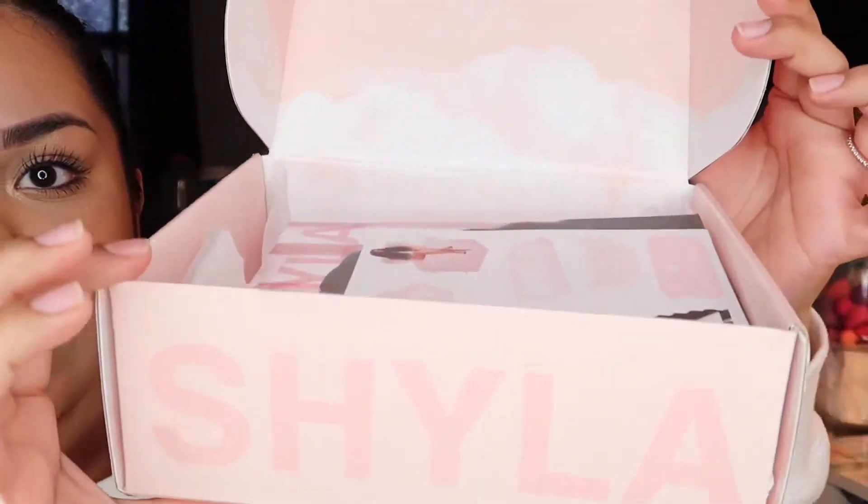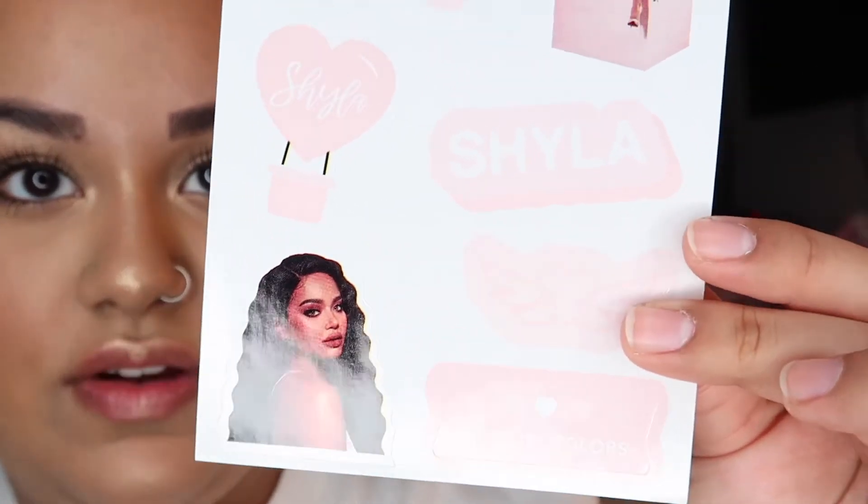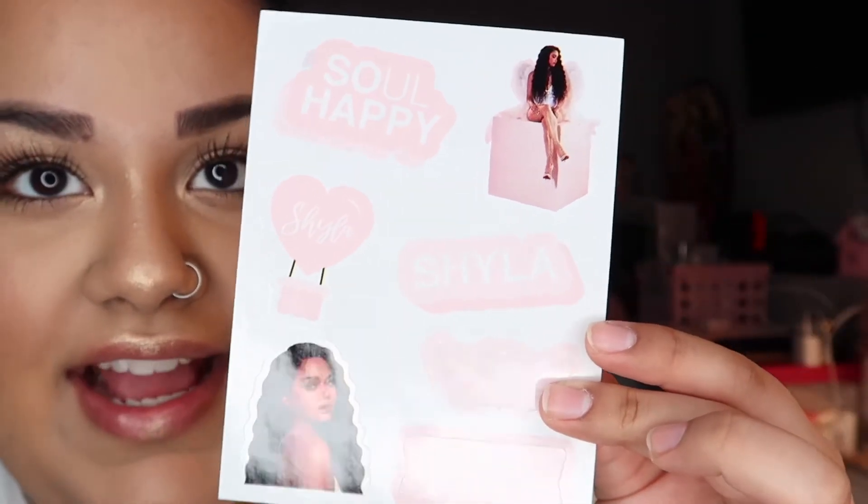So this is what the actual box looks like, and on the back it has your address. She did have customized packaging, which is really cute — and it's pink! When you open up the box it looks like this: it's cloudy, very dreamy pink. On the box it says 'Hope you enjoy, with love, Shyla.' She did send stickers, which I wasn't expecting — they're pretty cute.